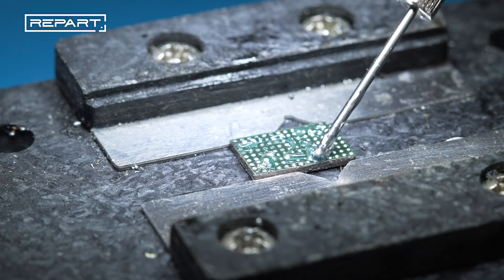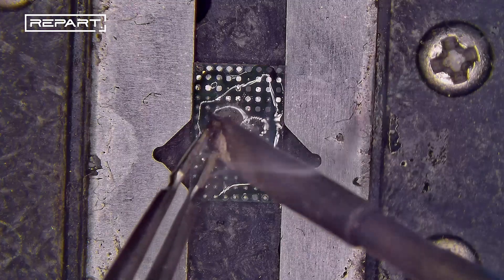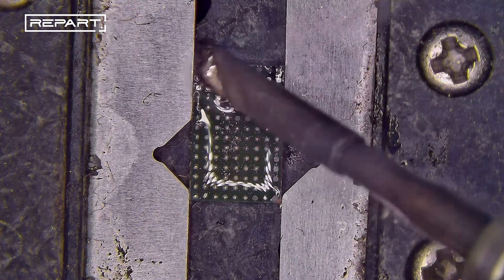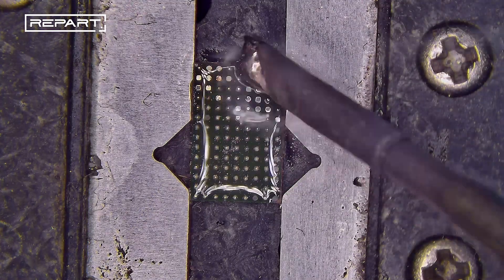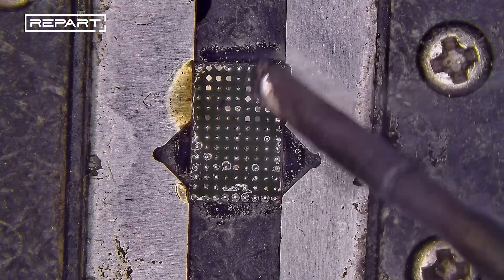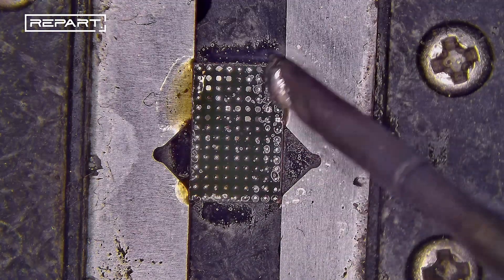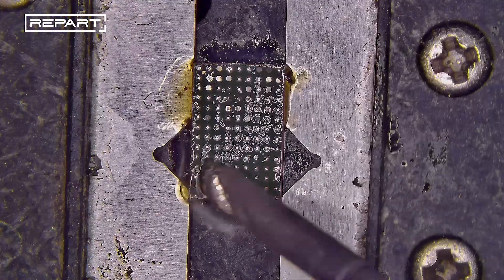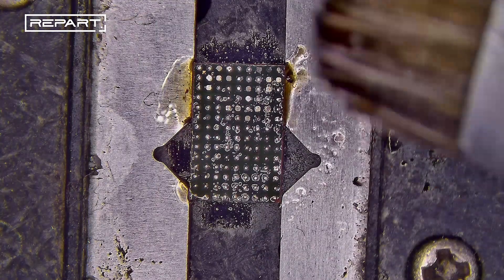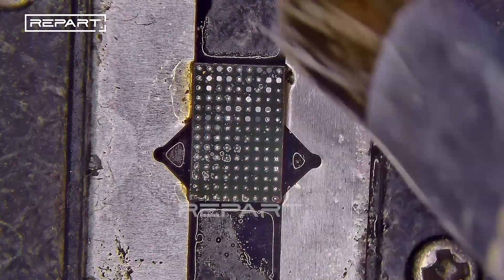Apply flux to the IC pads. Apply medium temperature solder paste, and use a soldering iron to melt the old solder. Use a brush dampened with isopropyl alcohol to clean the IC pads.